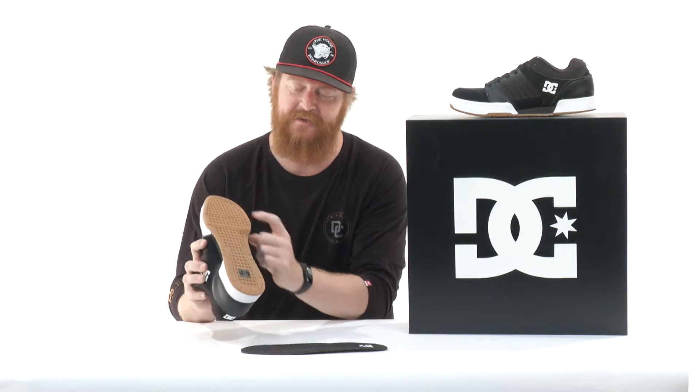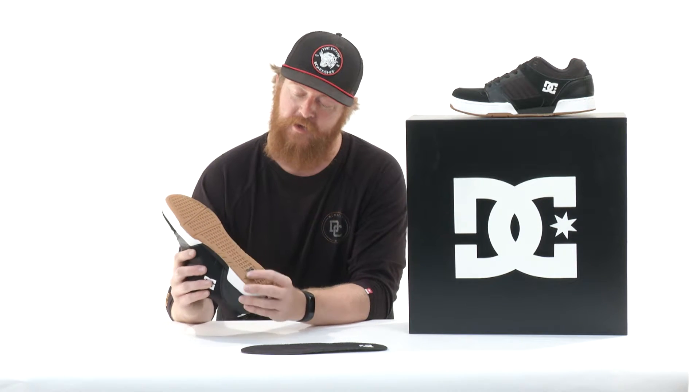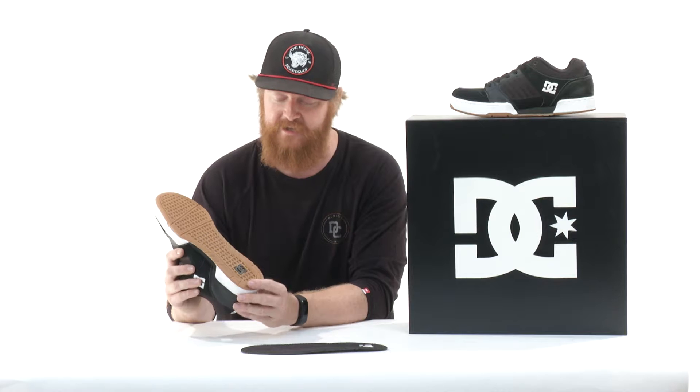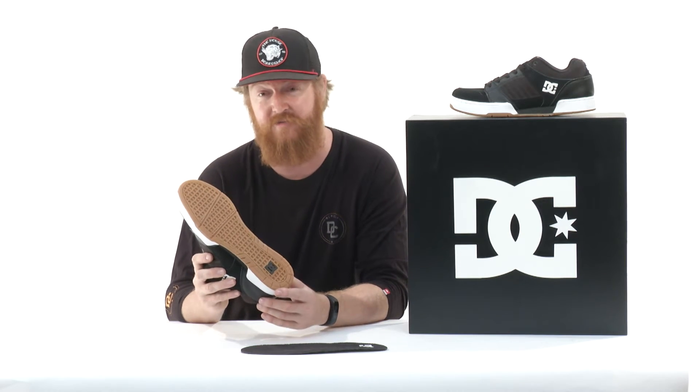The shoe has a pill style pattern of tread, but it's an inverted style pill pattern — it kind of looks like a little DC logo. Another cool thing about the sole is this thicker style perimeter, which gives it more of a roll-top property so you won't roll your ankle as much. Not very many people know that, but it's a nice little feature.